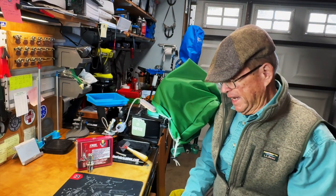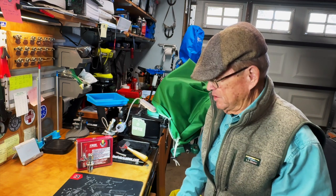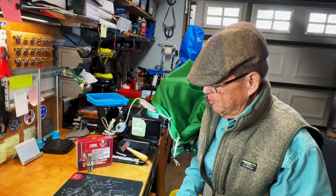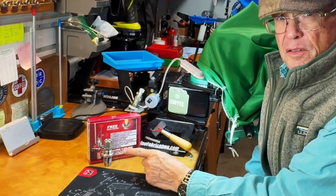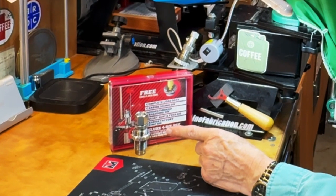Hey guys, it's Viejo here and it is the last week of February in 2024. Got a lot of projects going on here at the bench today. I got a piece of news from Lee, and this is about some new expanders that Lee is beginning to produce. Let me give you a little bit of a backstory.